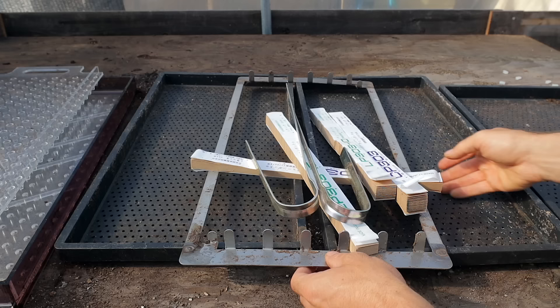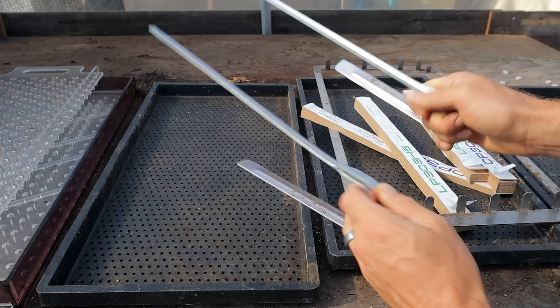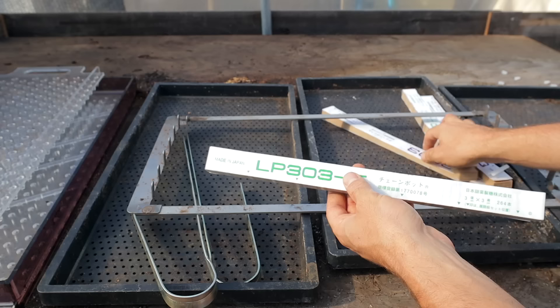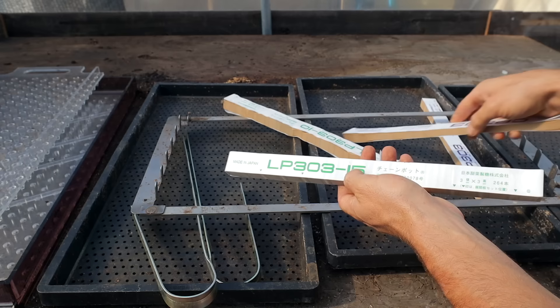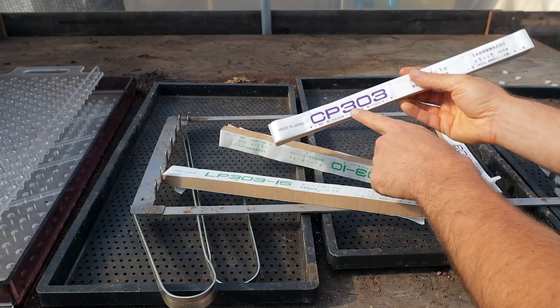So the first things I'm going to show you: this is the paper pot tray. It's slightly larger than a 10 by 20, made very strong — it'll last for a long time. Then you've got your spreaders, which are for spreading apart the paper pot chain, spreading apart the honeycomb. We're going to spread them onto this device here. Each of these paper pot chains represents a different spacing: the 15 is a 6-inch spacing, the 10 is a 4-inch spacing, and the 303 is a 2-inch spacing.